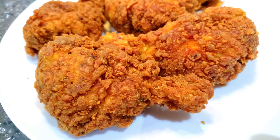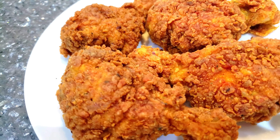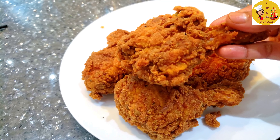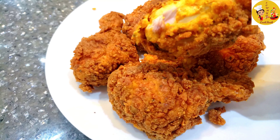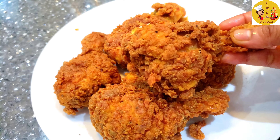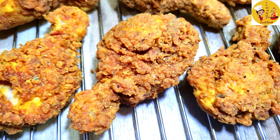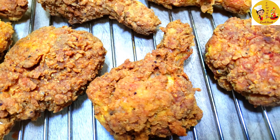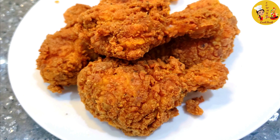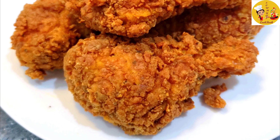Just like KFC chicken — very crunchy on the outside and very juicy inside. It's very yummy and crunchy! Please do try this and let me know how it turns out for you. If you like my recipe, please like, share, and subscribe to my channel, and don't forget to press the bell icon so you get notifications when I post new recipes. Thanks for watching!